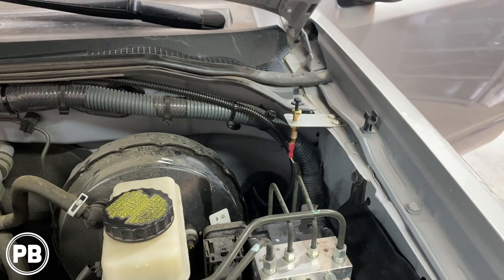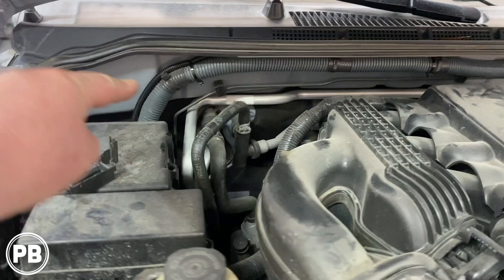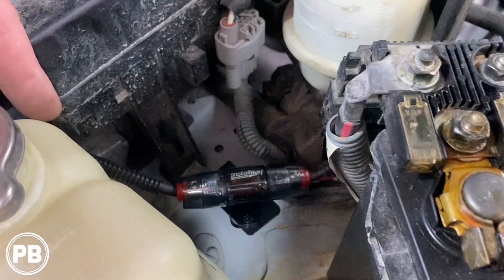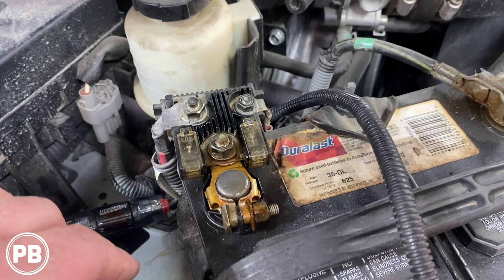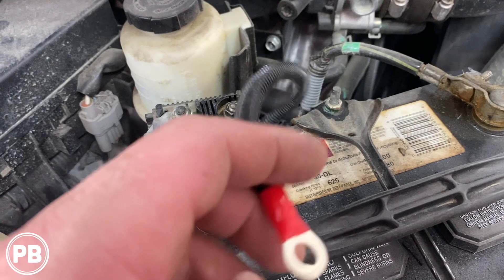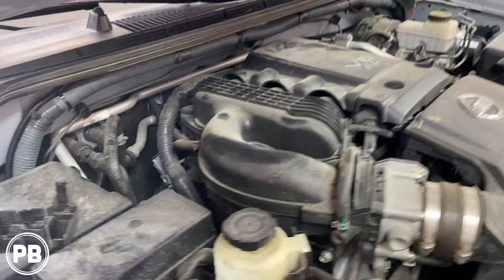With the wire pulled through, we split-loomed it as it passed through the firewall and ran it along the factory loom. Now, in between our factory fuse panels, we created an S-band fuse mount and snagged a bolt to mount our fuse holder — it's nice and snug. As always with all our fuse holders, we put wire ferrules on both ends with some heat shrink so it's sealed and tidy. On the positive side of the battery, we're going to the center stud since it's directly off the battery stud — that's where we'll put our 8-gauge ring terminal. Everything's split-loomed, zip-tied, and the fuse holder is all done. Now we need to go inside the cab and start running our wire toward the desired amplifier location.